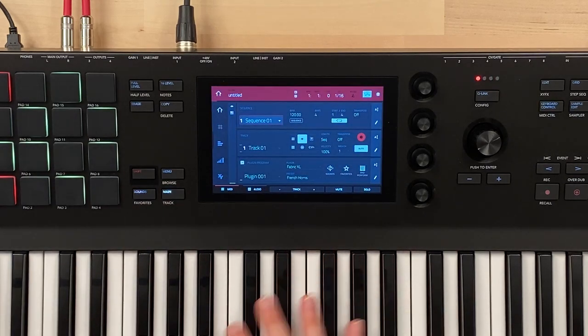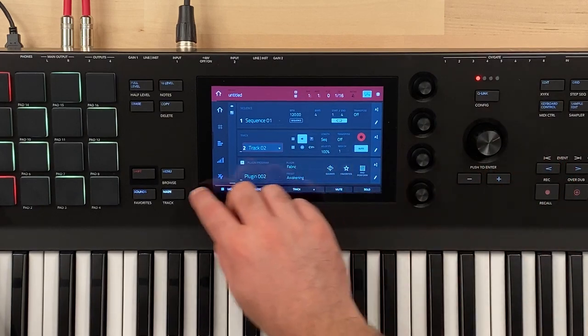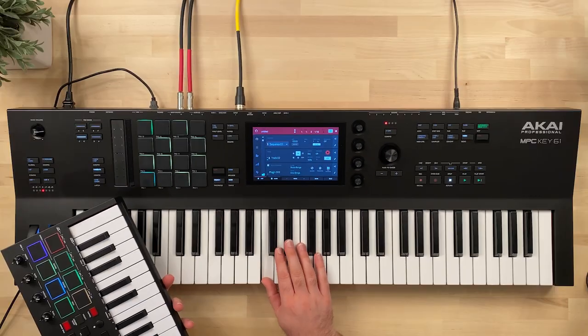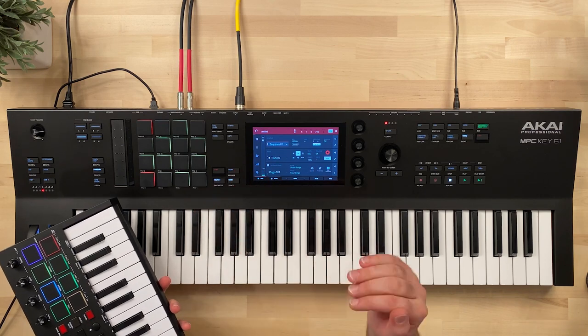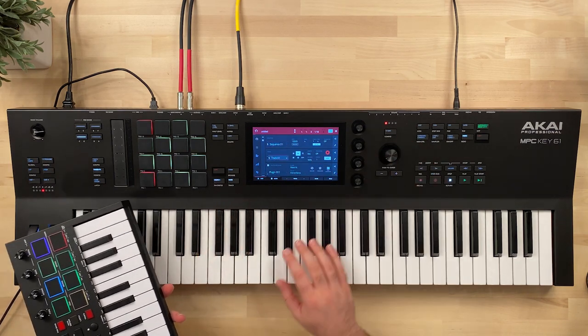Let's go in and talk about how we would set this up in the MPC Key — it's very similar to how you'd do this in your DAW. On track one we have our French horn. Let's go to track two and choose the studio string slow string sound. When you go to a track it arms that track so you can play. If we go to track one, we have our French horn.